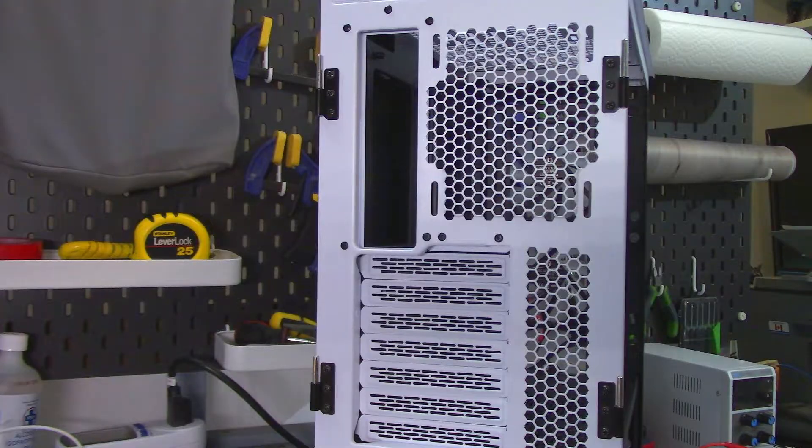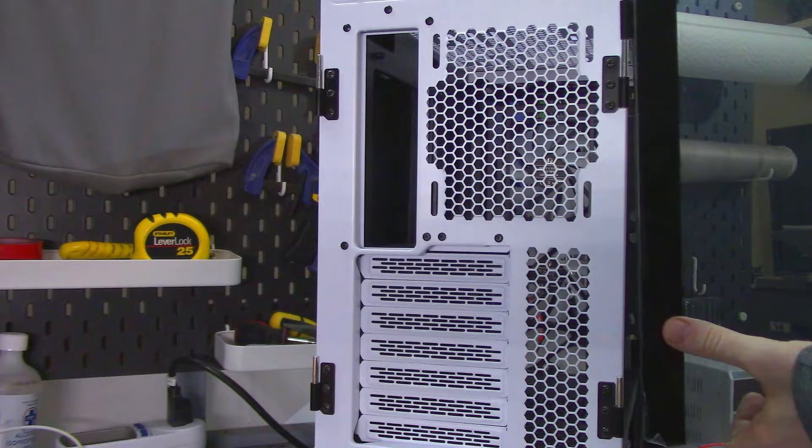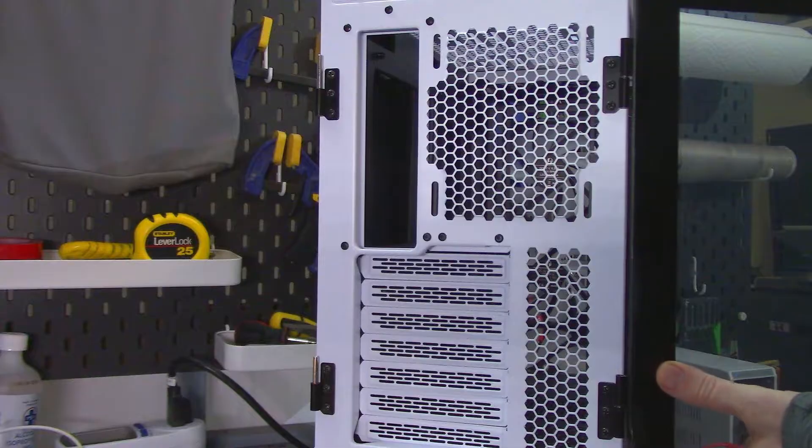It is possible to leave the glass panels on when building in the case, but having seen enough videos where entire builds nearly tip over, I highly recommend taking the panels off when building. To put the glass panels back on is pretty simple — you just need to realize that the top pin or hinge is slightly longer than the bottom one.